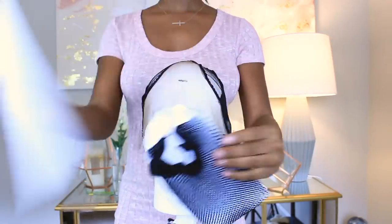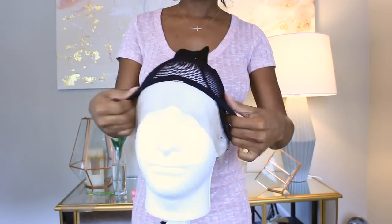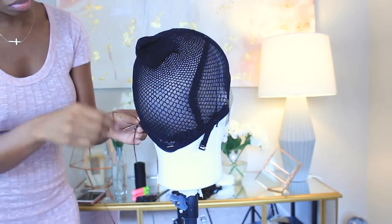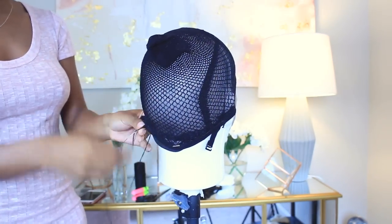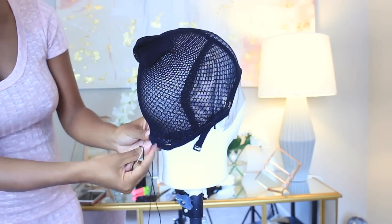Now I'm taking the actual net cap and putting that right on top. This is the cap that we're actually going to crochet the dreads through. Then we're going to secure both of the caps together with needle and thread to make a more secure wig. Once you cut off the lace in the front, you don't have to worry about anything unraveling because everything is sewn together.